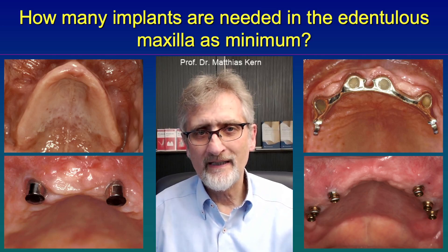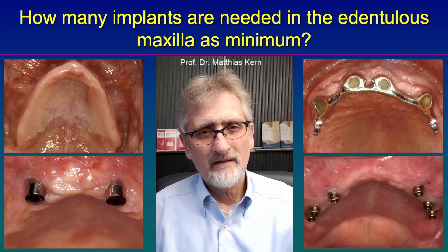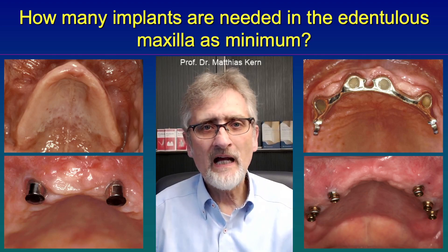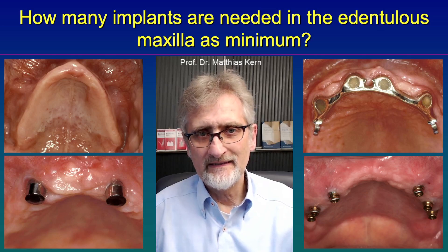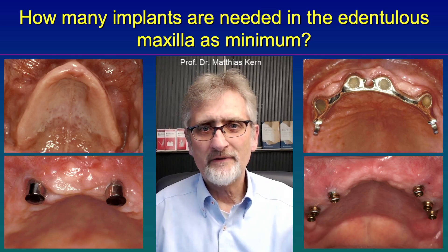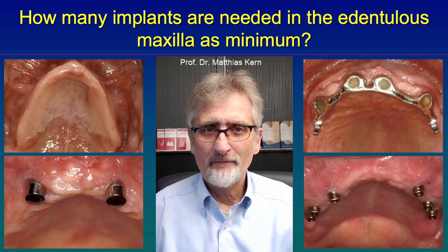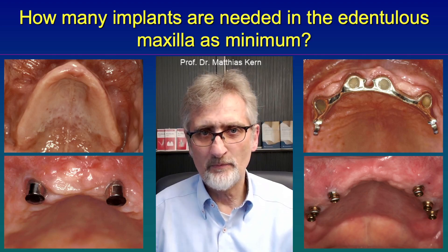Of course, as you can see on the left lower picture, it is possible to use only two implants, but there's a high risk that the implants fail. Why is that? Because the bone quantity and quality in the maxilla very often is inferior to the mandible. The bone is less dense and so the implants are less retained and supported by bone.